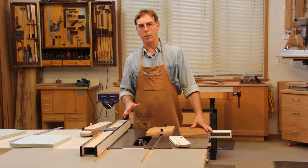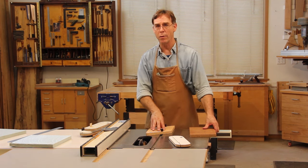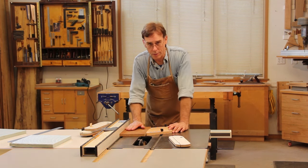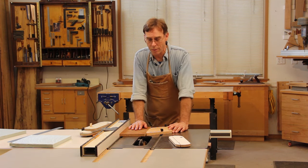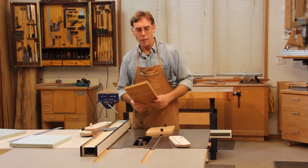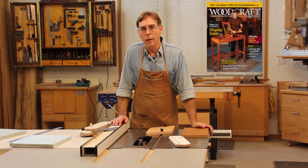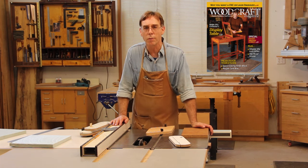Now if you don't have a splitter — and I can't stress strongly enough that you should have a splitter — but if you don't have one, a feather board is the next best thing. A feather board holds your workpiece against the fence in front of the blade, not behind it. So it's not quite as effective, but it's much better than nothing. For more on all this you can check out the article 'Preventing Kickback' in Woodcraft Magazine number 60, which is the August-September 2014 issue.